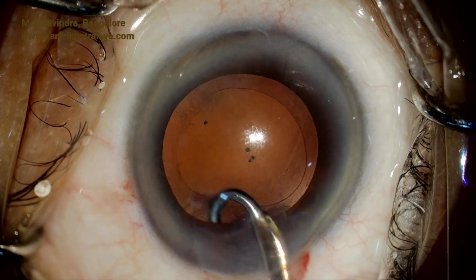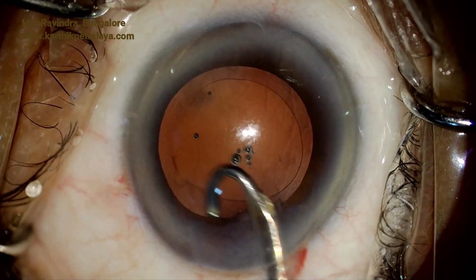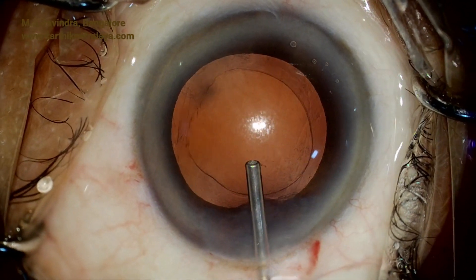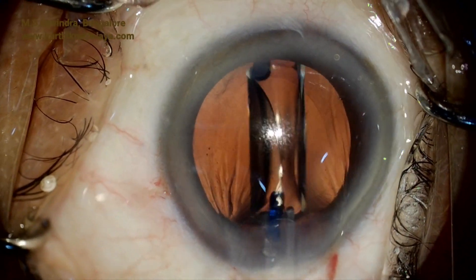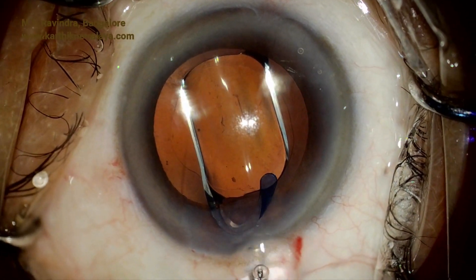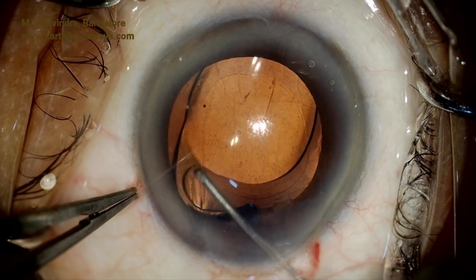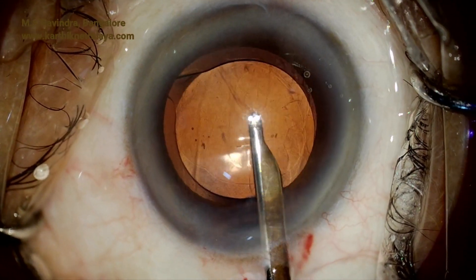A J-shaped Simco cannula is utilized to aspirate the sub-incisional cortex and to polish the capsule thoroughly. Hydrodissection was not performed in this patient, so cortical aspiration is slightly more difficult. If capsular-separating hydrodissection had been done, the cortical separation would have occurred and cortical aspiration would be very easy. Viscoelastic is injected into the capsular bag and rotated; the viscoelastic in the capsular bag, the angle region, and that stuck to the back of the cornea is then systematically aspirated.